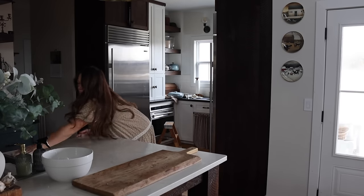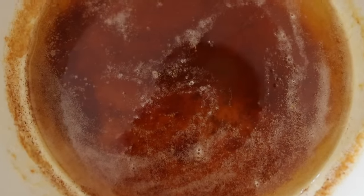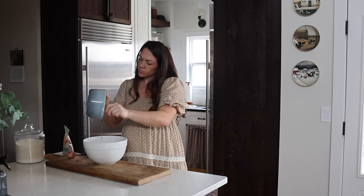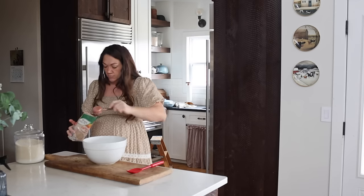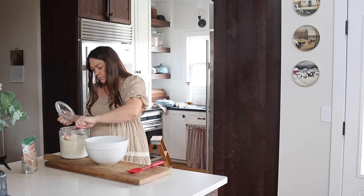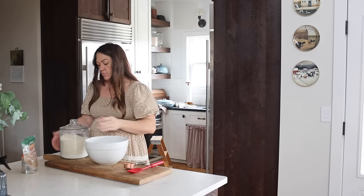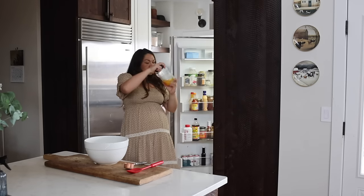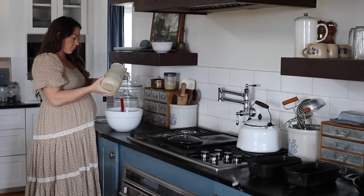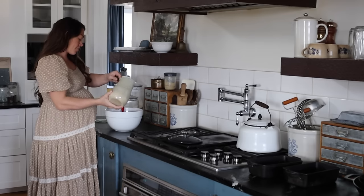I just kneaded my dough for the yeast bread and put it in my proofing box so it can rise quickly. While I wait, I'm working on my cookies. Since this is a sourdough cookie recipe, I'm using sourdough starter — which is half water, half flour. Cookie dough doesn't usually have water, so one way to compensate for that extra water content is to brown your butter and use egg yolks only. I poured in egg yolks I had saved in the fridge from making the egg white marshmallows.